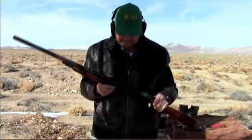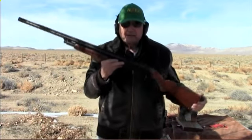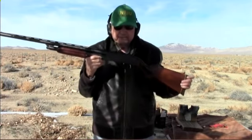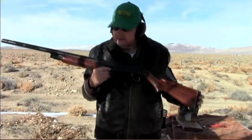Here we go with one more exhibition. This is a High Standard — a High Standard Pintail, which would be like a duck gun.